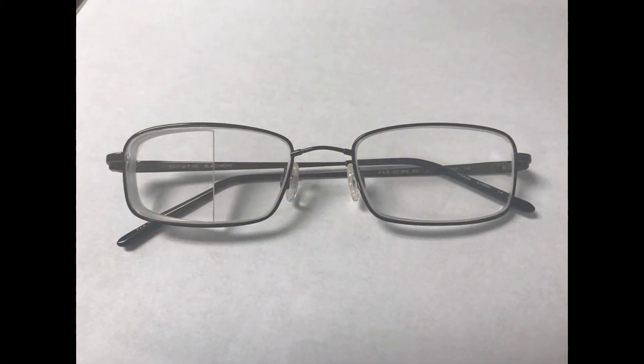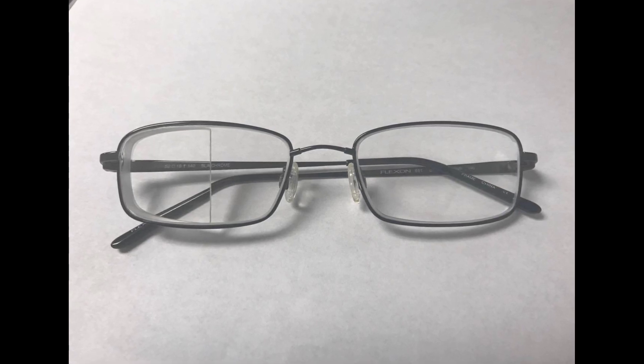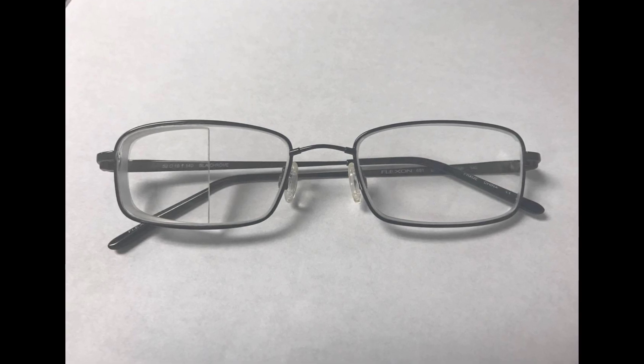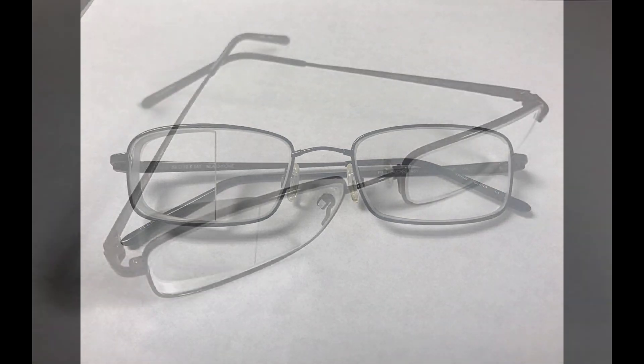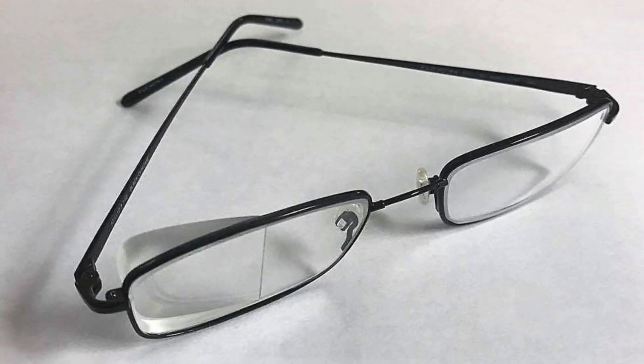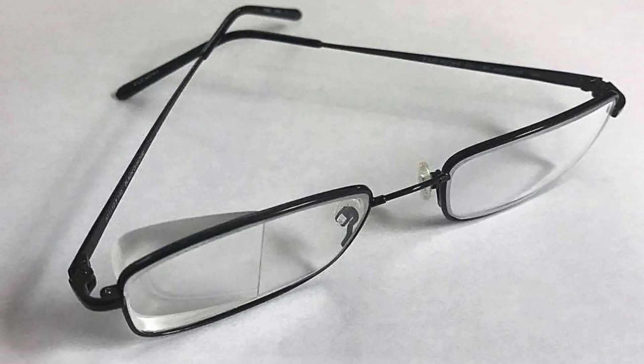Hi, this is Dr. Long with Midwest Low Vision. I wanted to share some recent success stories involving some special glasses that I prescribe — they can help people who have had strokes or other brain injuries and lost half or a portion of their peripheral vision to one side. What you see here is an example of the side vision awareness glasses, and you'll notice a line through the center of the right lens.